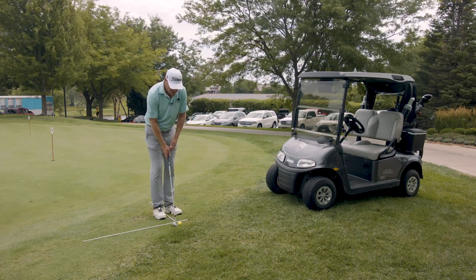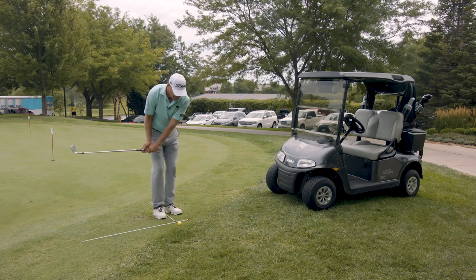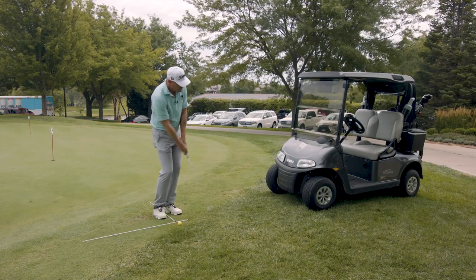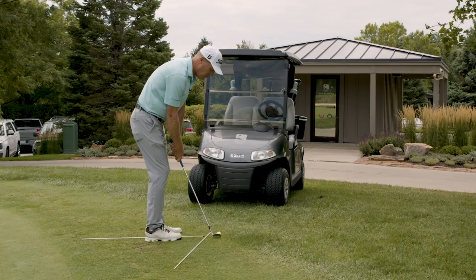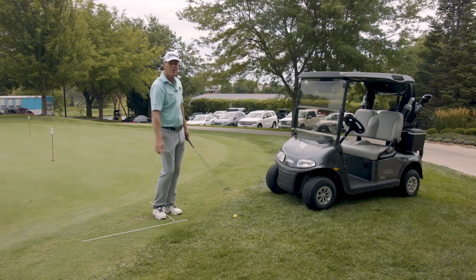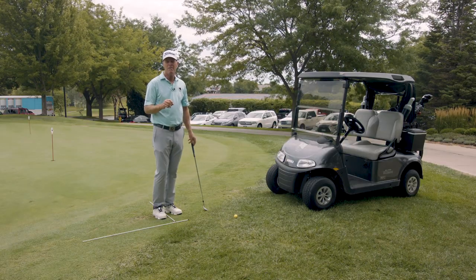I've got my sticks out. A pause drill might be just a three-second pause — be aware that the club's going to start first and then pick up speed as you go. Right into the wall. Pause. I could do that all winter and come out like a champ fighting in the spring.